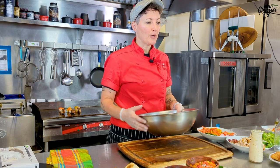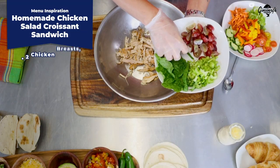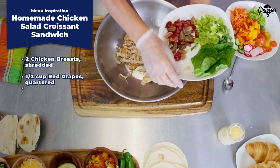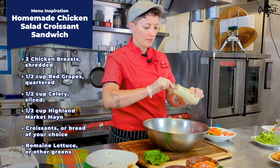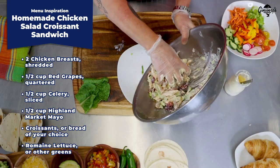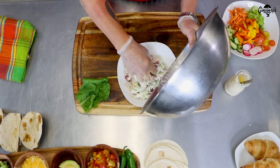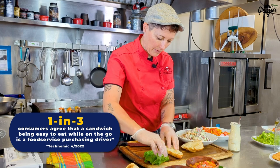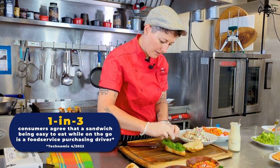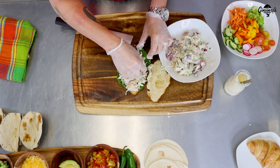I'm going to use the Hormel fire-braised chicken to make some chicken salad. This is two pieces of the four ounce chicken breast shredded up. Then I quartered up some red grapes and go ahead and add in some mayonnaise to mix it all together. In no time we've got a beautiful fresh made — not canned — chicken salad. I'm going to take that lettuce, pile that chicken salad on there, and there we have it.